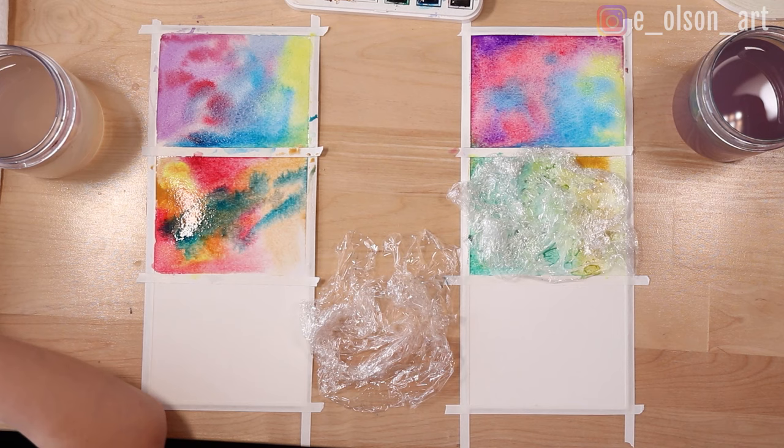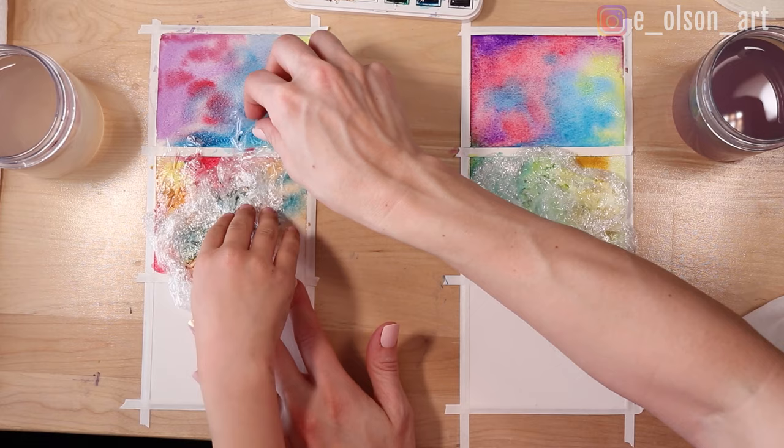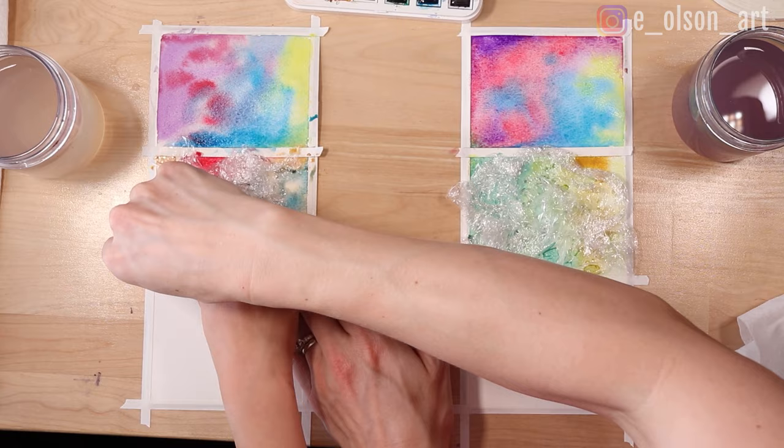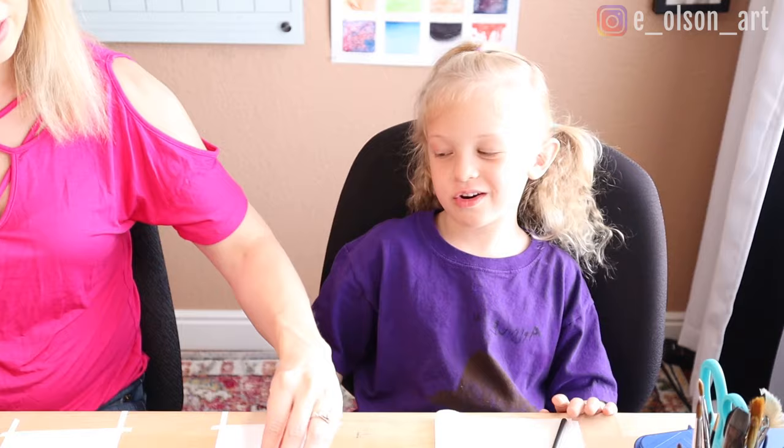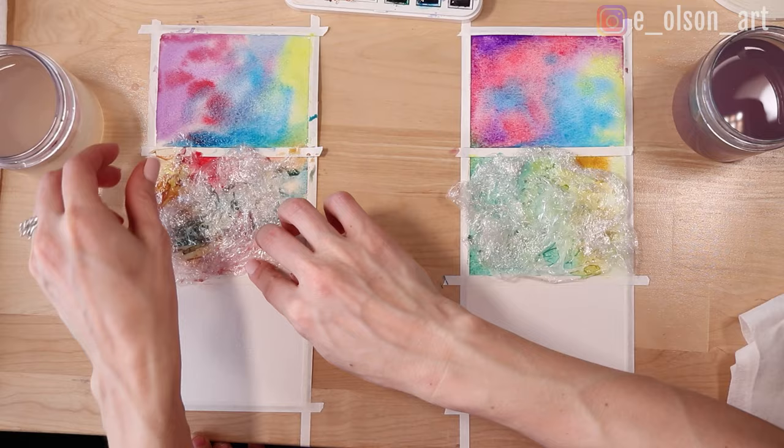Are you ready to put your plastic wrap on? We're going to leave it there until it's dry. Try not to touch your other rectangles — make it a little smaller so it fits all inside that shape. It doesn't even get the corners, and that's all right. It'll be so fun to see what kind of shape it makes once it's dry.